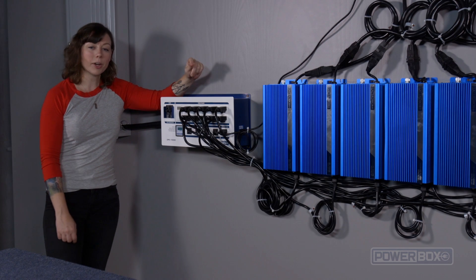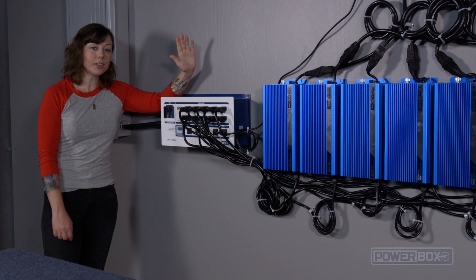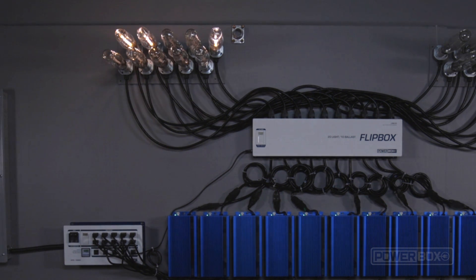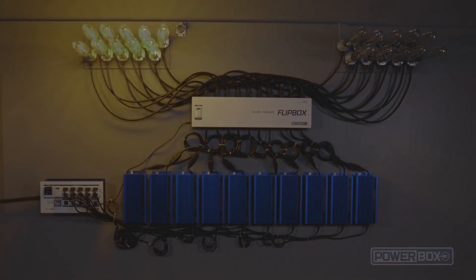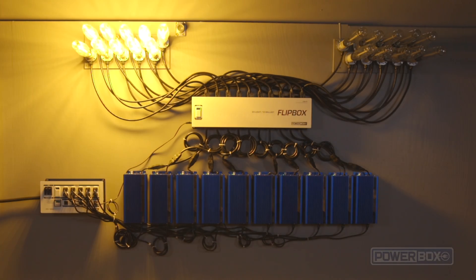Now let's take a look at how it all really works. We have our timer set, and we're going to turn everything on by switching on the PowerBox breaker. As you can see, the room A lights are starting to come on. Now through the magic of time lapse, we allow the system to switch rooms in fast motion, without having to sit here and watch all day. This will allow us to see how the changeover process occurs.